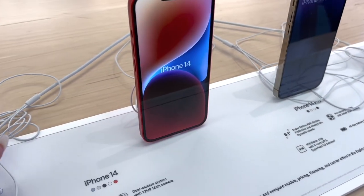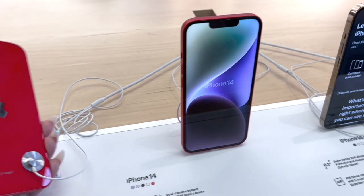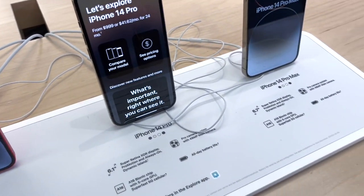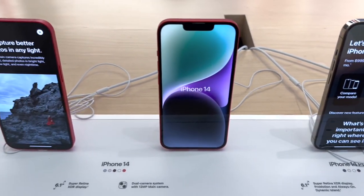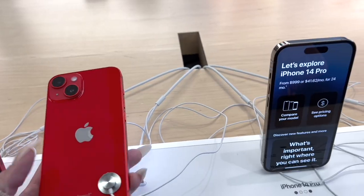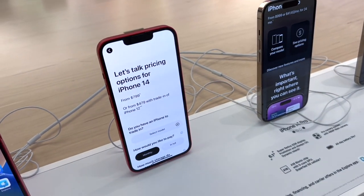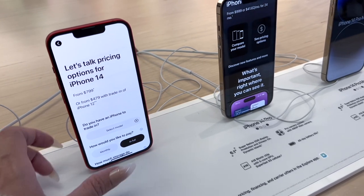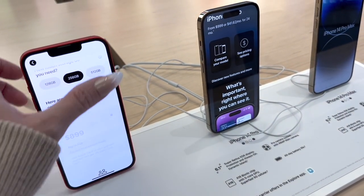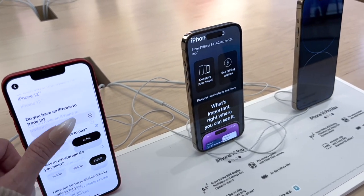They do have it in red, right over here. I like the red. In the 14 — and they only have it in the 14, not the Pro or the Pro Max, just the 14. This is Product Red. The storage options are 128GB, 256GB, and 512GB — same price as the other 14 models.